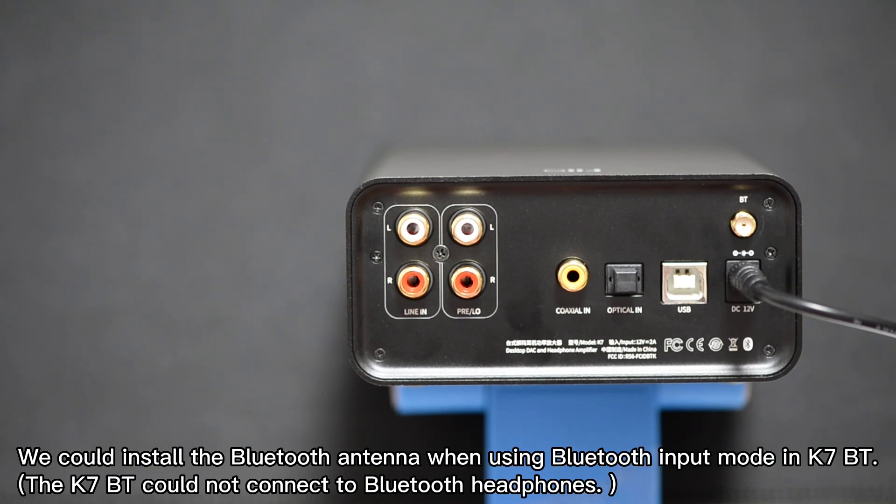You can install the Bluetooth antenna when using Bluetooth input mode on the K7BT. Note that the K7BT cannot connect to Bluetooth headphones.